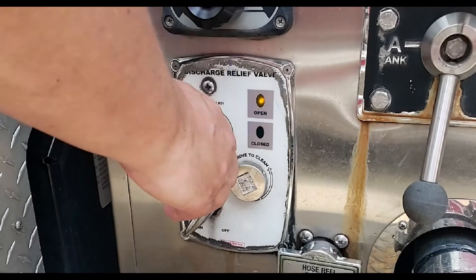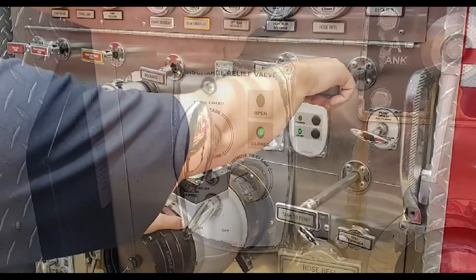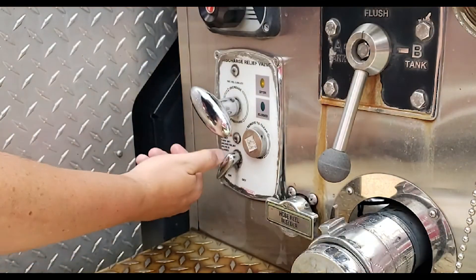Since there are no electronic components in the pilot valve, the pressure on the relief valve must be set while water is flowing with the relief valve in the on position.